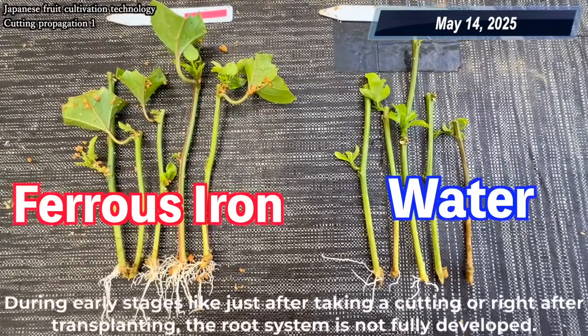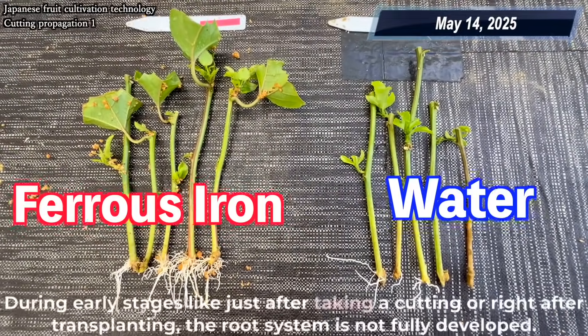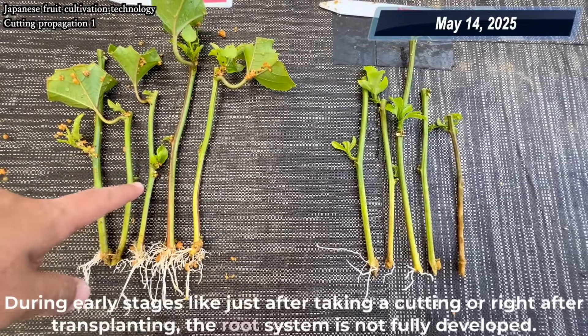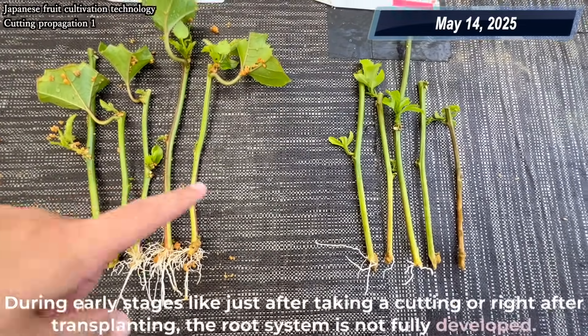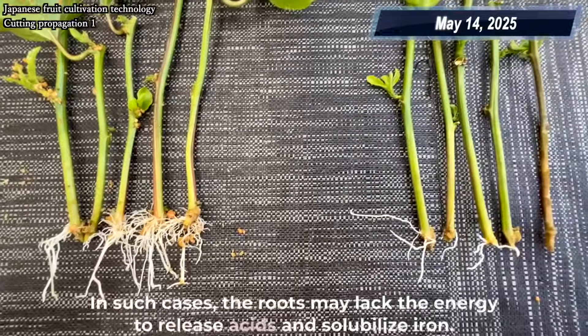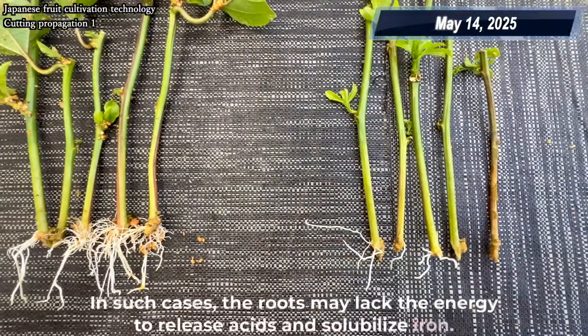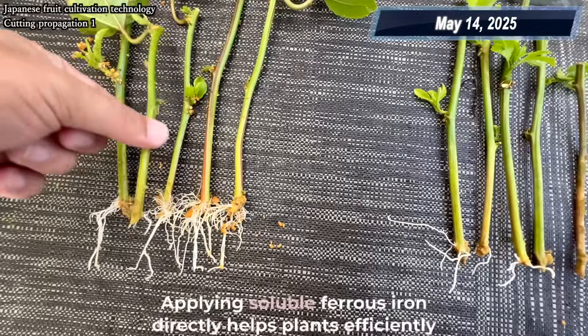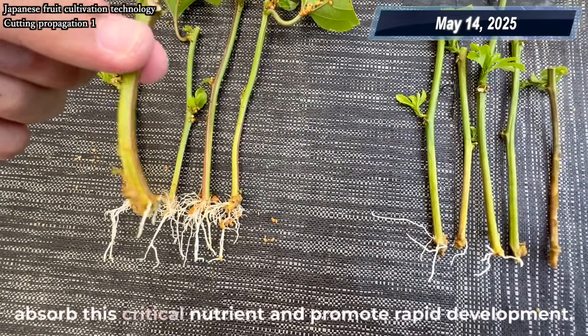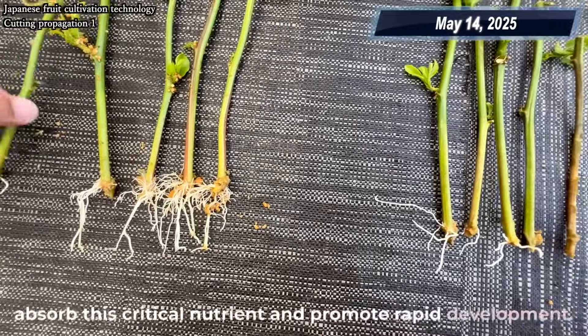During early stages, like just after taking a cutting or right after transplanting, the root system is not fully developed. In such cases, the roots may lack the energy to release acids and solubilize iron. Applying soluble ferrous iron directly helps plants efficiently absorb this critical nutrient and promote rapid development.